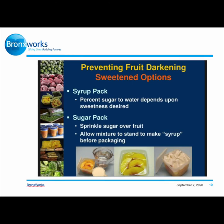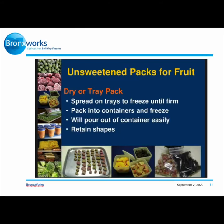Now that you know what blanching is, let's talk about fruits. Preventing fruit darkening: for sweetened options, you can use a syrup pack — the percent of sugar to water depends upon the sweetness desired — or a sugar pack, where you sprinkle sugar over the fruit and allow the mixture to stand to make syrup before packaging. For unsweetened packs, use a dry or tray pack: spread the fruit on trays to freeze until firm, then pack into containers and freeze. It will pour out of containers easily and retain its shape.